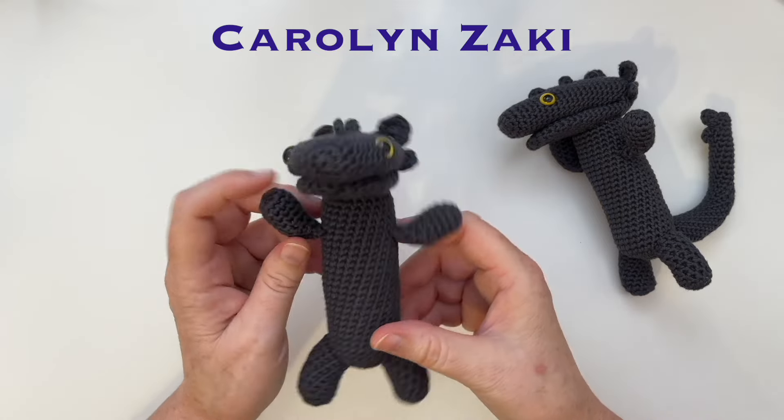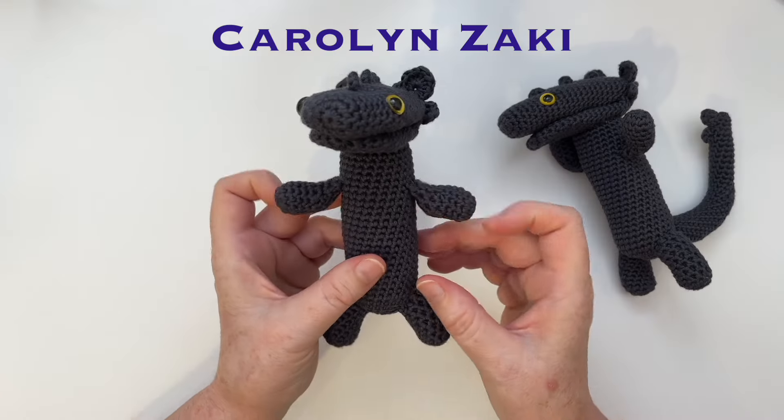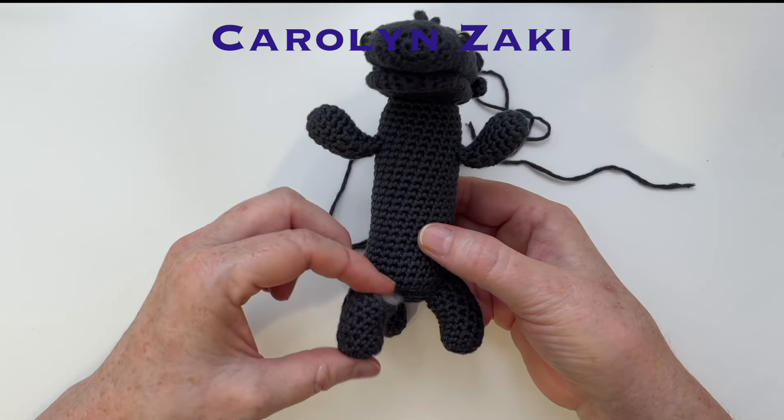He's so cute — I hope you can make one too. You'll need one 50g ball of fine yarn, a 3.5mm crochet hook, some scissors, some safety eyes, a needle and some polyfill. This video is step one of making our dancing toothless meme amigurumi and we'll be making the arms and the legs.